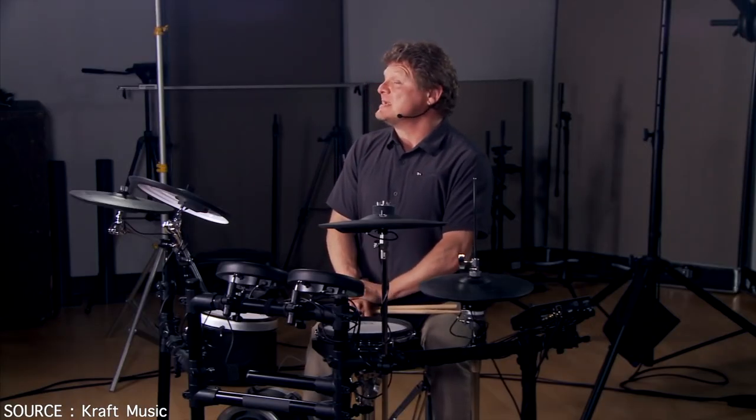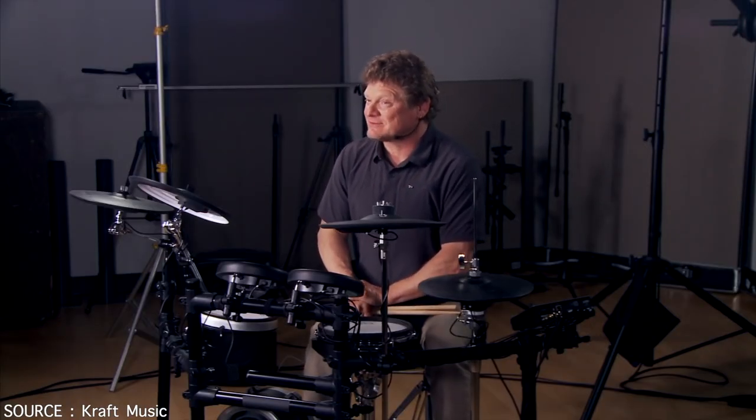Again, check out Kraft Music for some interesting package deals. And if you don't see the exact configuration you're looking for, make sure you contact them because they will set you up with a great custom bundle.